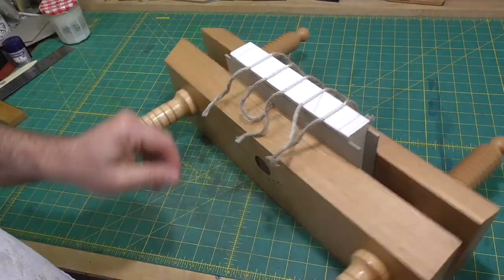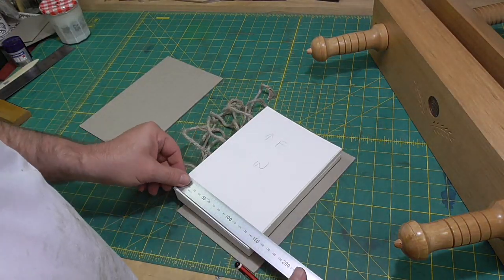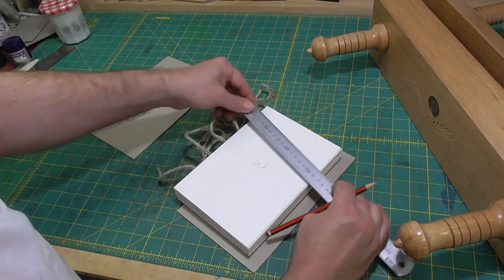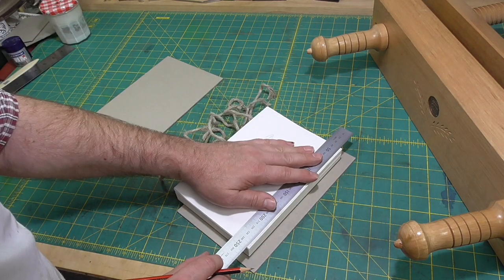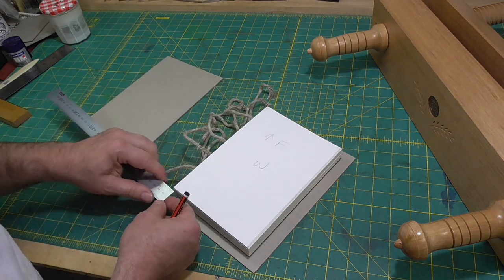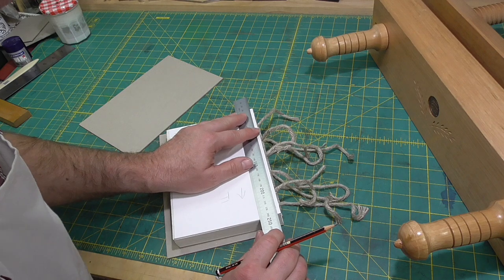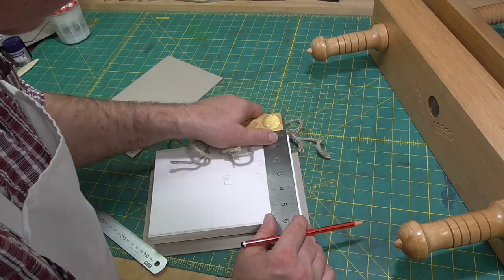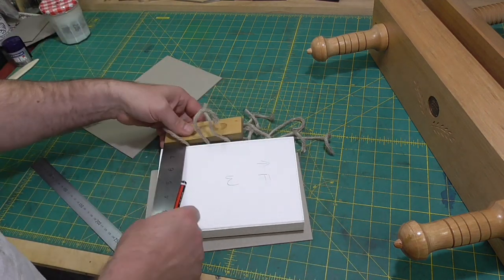Once the adhesive on the spine is dried, I'll take the book out of the press and transfer the trim marks to the waste sheets and put a trim mark on the fore edge. I'll use a square to transfer the trim marks to the head and tail. Unevenness in the cord thickness can make this a bit difficult. The fore edge trim mark is measured from the spine at the head and tail. Once all the trim marks are in place, I'll measure the diagonals to make sure all the trim lines are square.